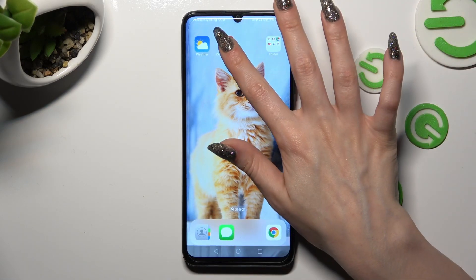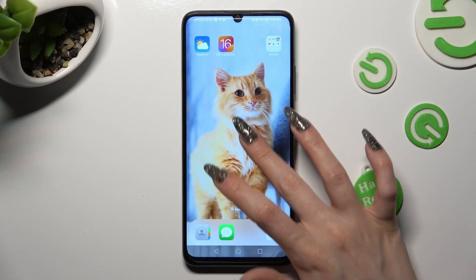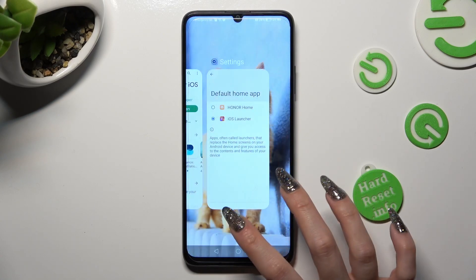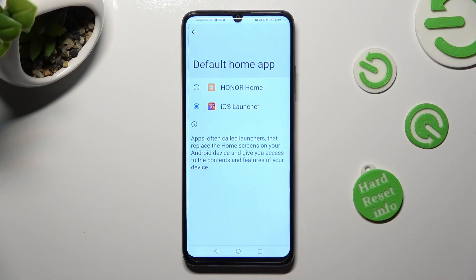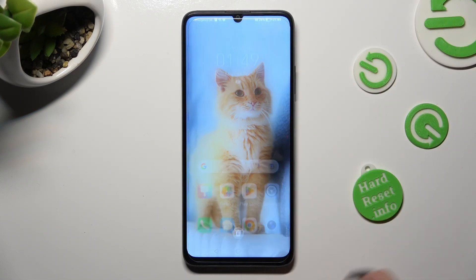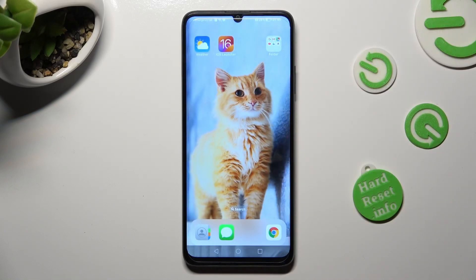If you wish to switch between your layouts, you can always do that by going into Device Settings, choosing Default Home App, and tapping on Home Launcher or iOS one.